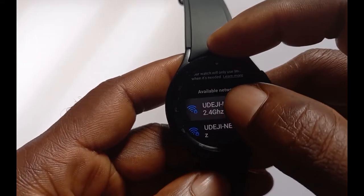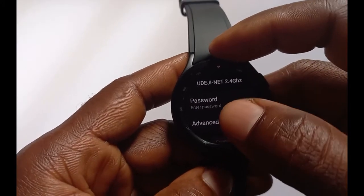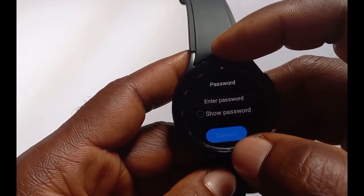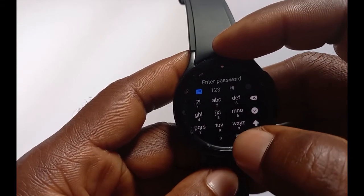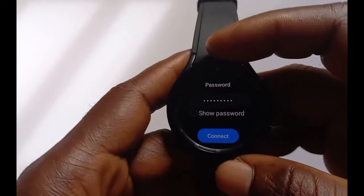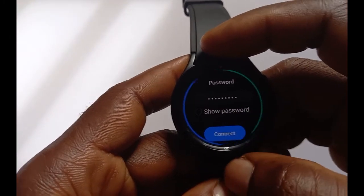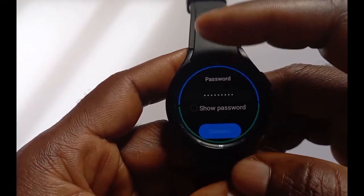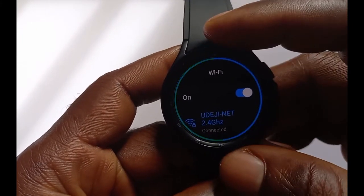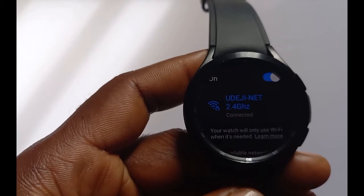These are the available Wi-Fi networks. Tap on the one you want to connect to, and you'll need to enter the password for that network. Once you've entered the password, tap Connect. If successful, you should see 'Connected' displayed at the bottom of the network name, just like shown here.